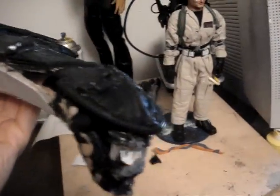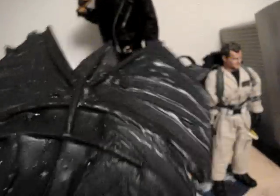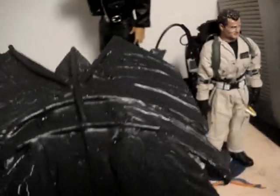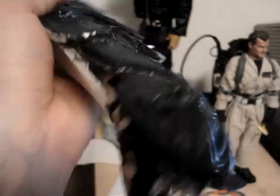I wanted to show some of my work I've been working on. This is going to be my 1:6 scale — or I guess 18-inch — Queen Alien from Aliens. It's made from canvas, sculpting, and then it was put — I can't think of the resin on top of it. So it's real hard. Got to repaint it, but this is going to be the head.